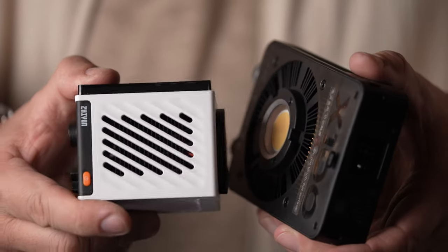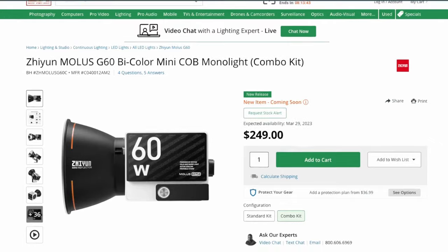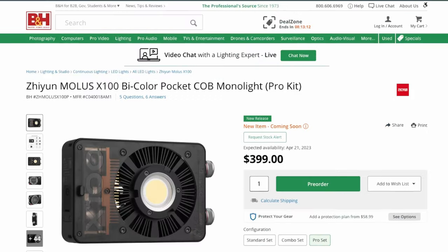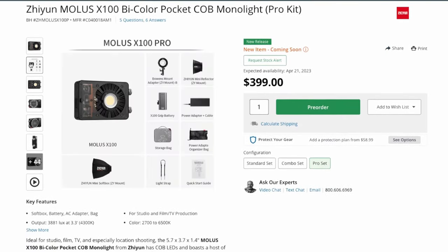Portability is a great bonus on top of all these factors. When Zhiyun fixes the bugs in their app, these lights will be even easier to use. As for pricing, the G60 combo kit costs $250 and the X100 Pro kit sells for $400 — just make sure to check what each kit includes, because some accessories are sold separately. That's it for our look at these pocket COB lights by Zhiyun. Go check out the full review on our website at lensvid.com, subscribe to this channel, and come back for more videos.